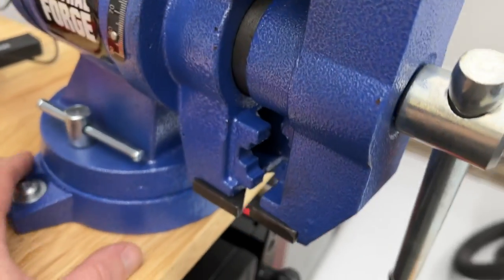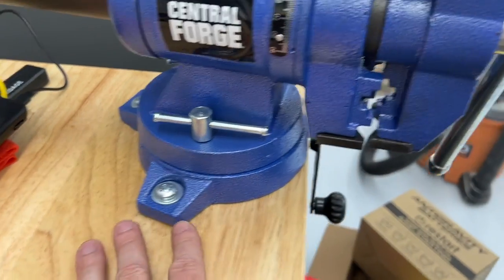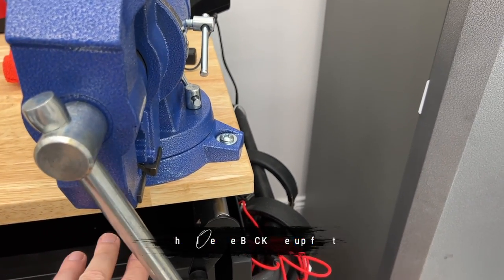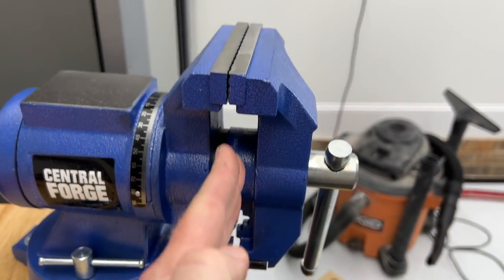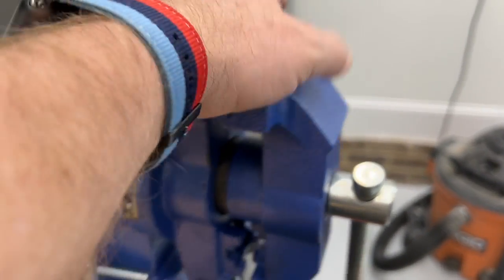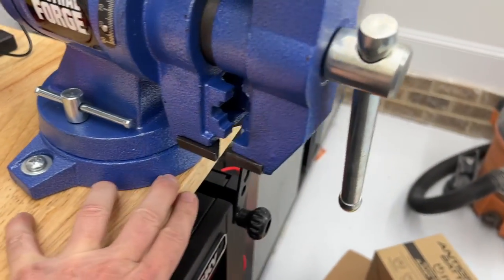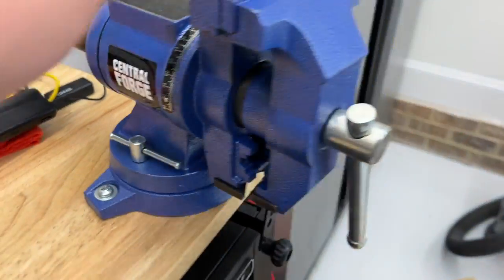Most people that I see installing these things note that there's only three mounting points on it — there's not a fourth one, and they always seem to line the fourth one up right here. But there's a couple of reasons that doesn't make any sense to me. A, I can get it a lot closer to the edge, which means that if I want to work on something that hangs down, I have more clearance this way. And B, when you're pushing and pulling on this stuff, where does all the torque go? You're going this way and you're lifting up back here — that's where you want it nice and secured. When you're pushing down here, it's hitting the table and it's not being torsioned off of that.